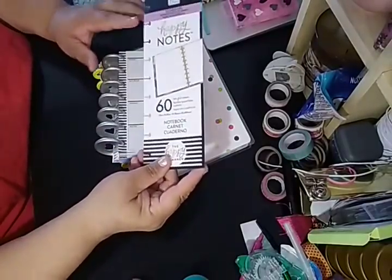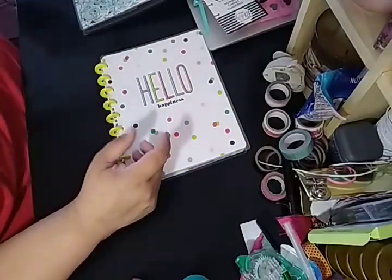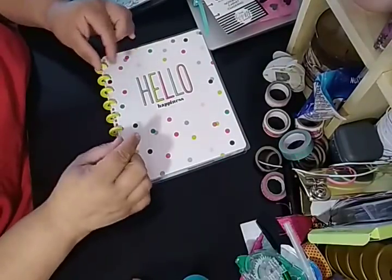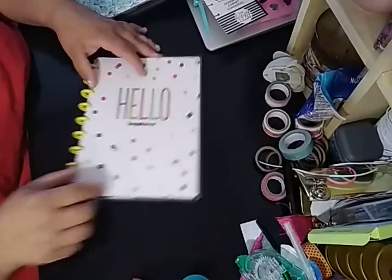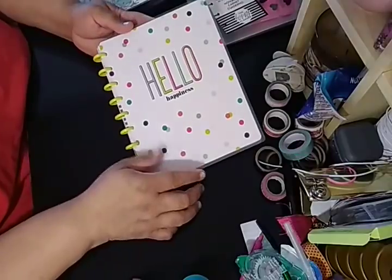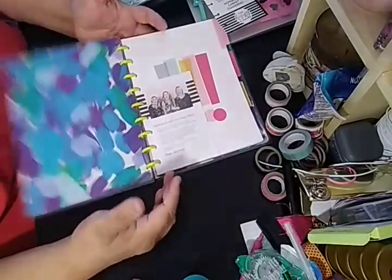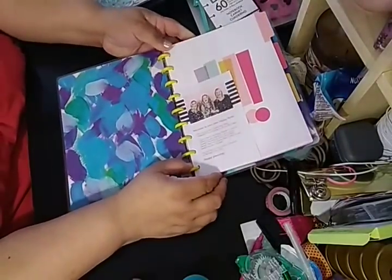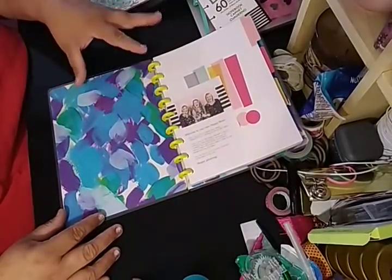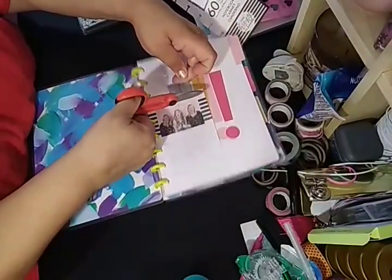So this is good to use if you need to hole punch instead of using that Mambi one that gets on my nerves. The arc one, I heard, is smaller in the width for the discs. So this one here is mine — 'Hello Happiness,' simple, with a little polka dots. I thought it was very cute, very yellowish. And then look at the inside — look at how that pops! That seriously just wham — popped at me. So I love this one, it was one of my favorites.